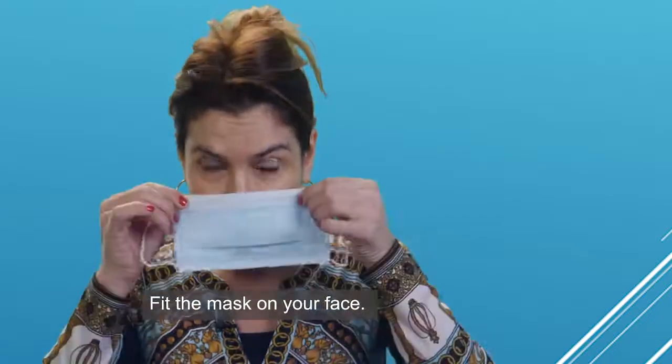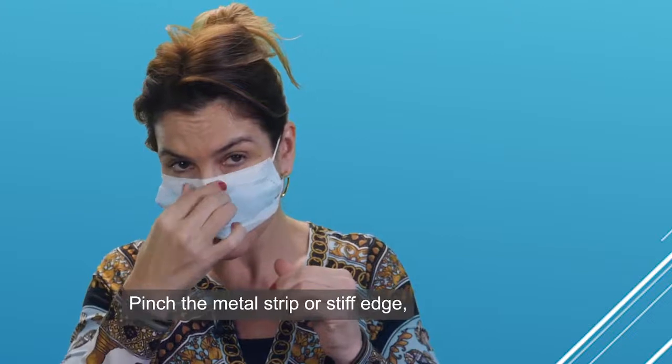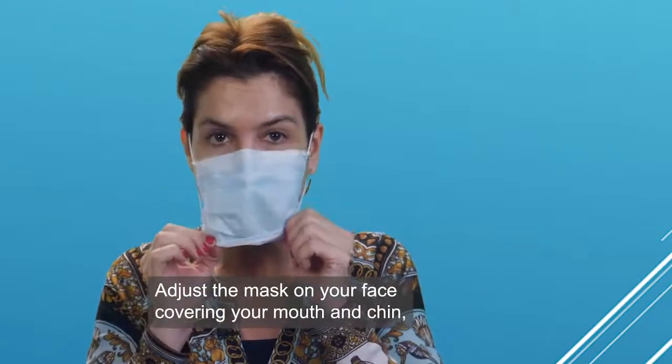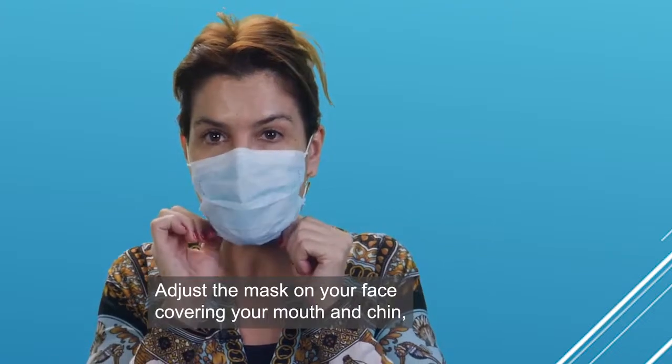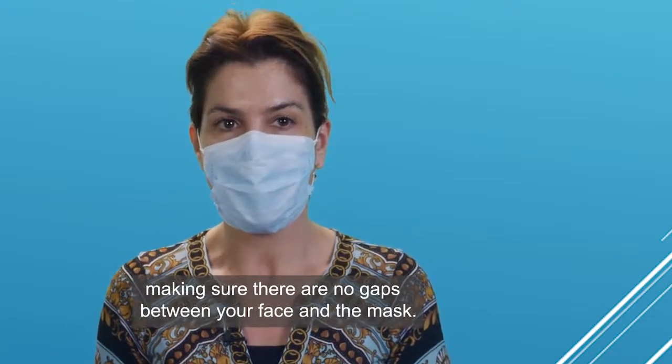Then fit the mask on your face. Pinch the metal strip or stiff edge so it holds to the shape of your nose. Adjust the mask over your face, covering your mouth and chin, making sure there are no gaps between your face and the mask.